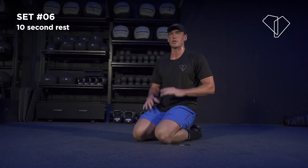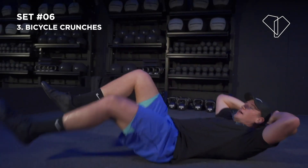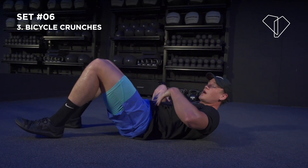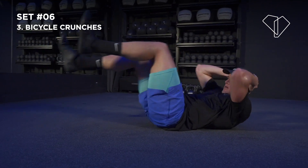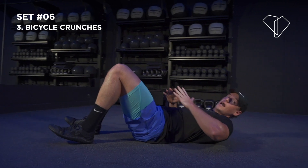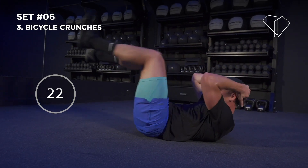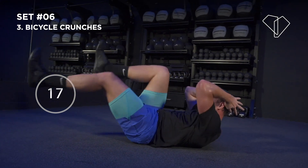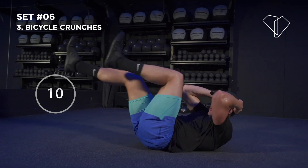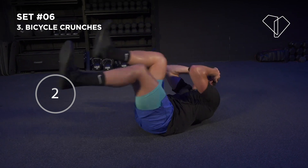Next one — drive down onto your back, we're going to do bicycle crunches. Keeping your head and shoulders off the floor. 3, 2 — nice full extensions. Keep those head and shoulders off the floor so all the tension is in your abs. Nice full extension of the legs. If you're feeling good, give me a hip thrust and go again. 15 seconds — keep breathing, keep moving. 3, 2, 1 — awesome job.